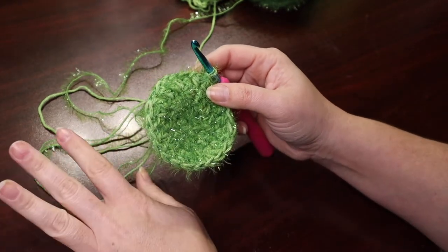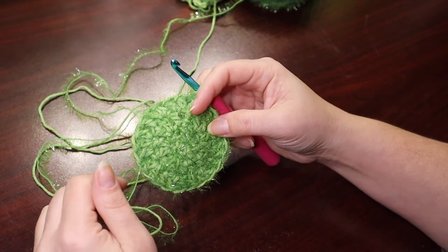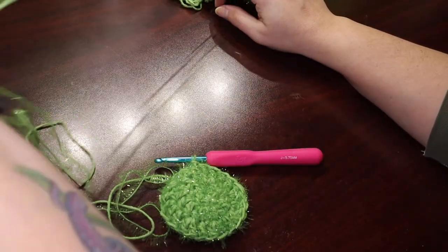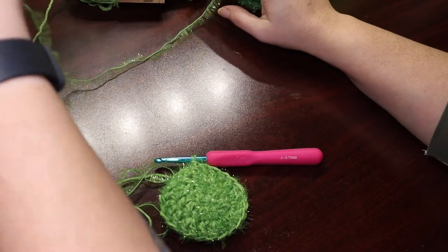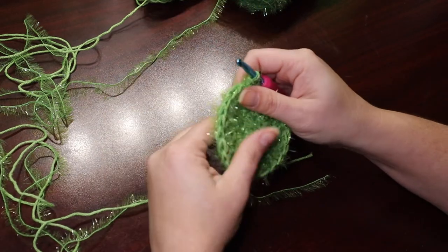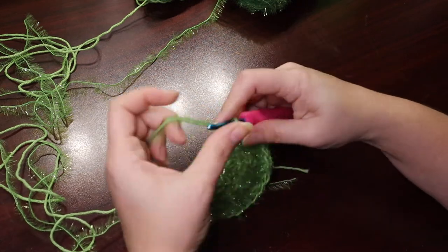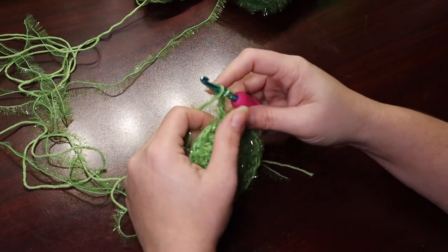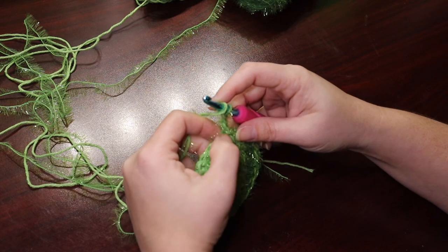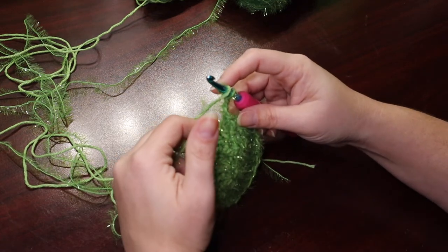And there's the third row. Now I have in the past stopped here, but it's kind of small. So I'm going to do a fourth, maybe a fifth row. When I'm making a scrubby for myself for dishes, I don't necessarily feel like they have to be super large — but hey, to each their own. You could essentially keep this going until you had the size that you desire. So last round we did two-one repeating. This time we're going to do two, one, one, two, one, one — keeping that circular shape and expanding it a bit.